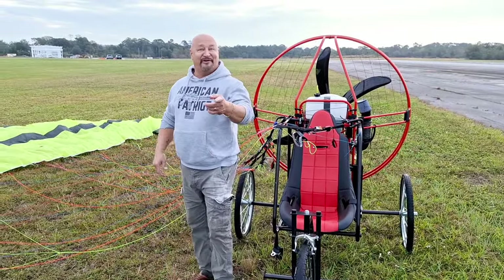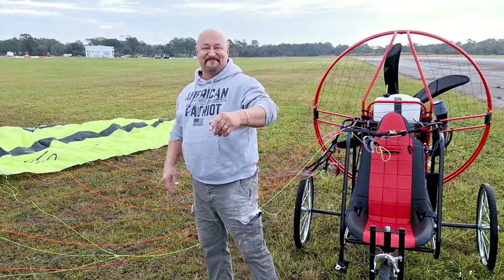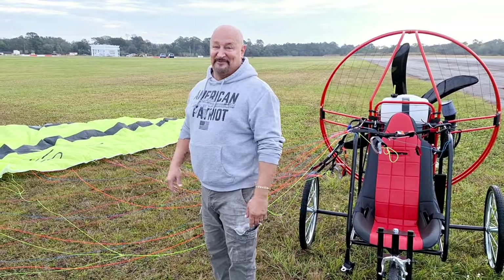We've been having a great time. You've been having a good time? I have, it's awesome. He just made his first flight — what did you think of it? Great fun. Incredible. He did awesome. Excellent job.